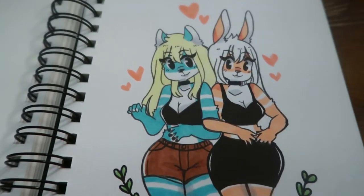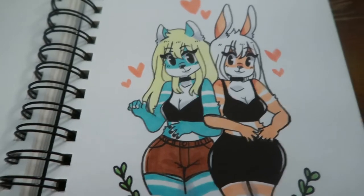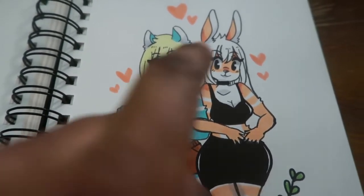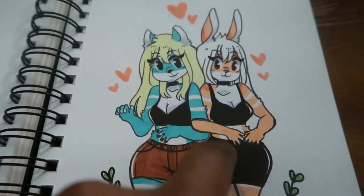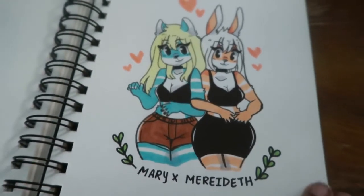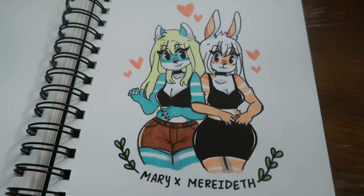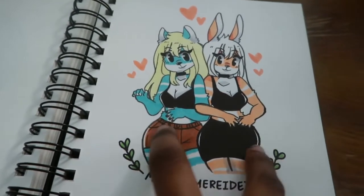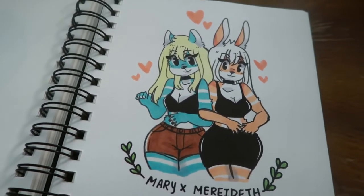I also have some other characters I love. This is Mary Jane — you can just call her Mary — and this is her girlfriend Meredith. They are so cute. They are very well received on my Instagram, especially Mary.